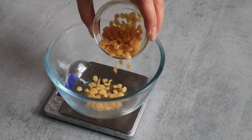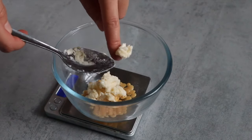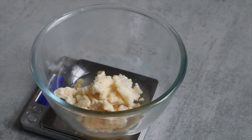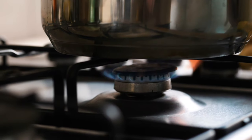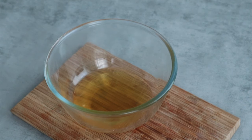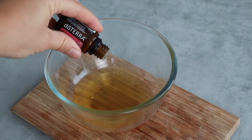Weigh all the ingredients in a heat safe bowl and place them in a bain marie. Let them melt slowly at low heat until you can see that the mix is very clear and smooth. Then stir well and add any optional essential oils.